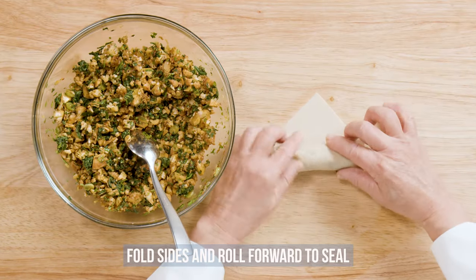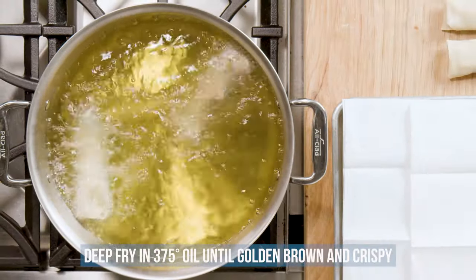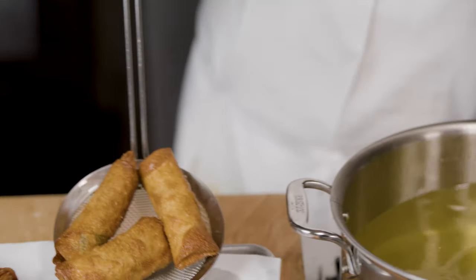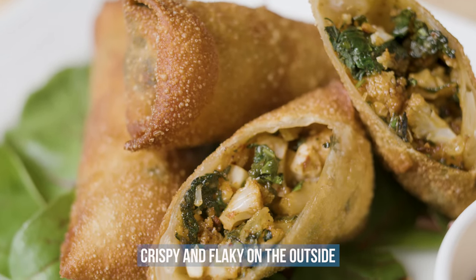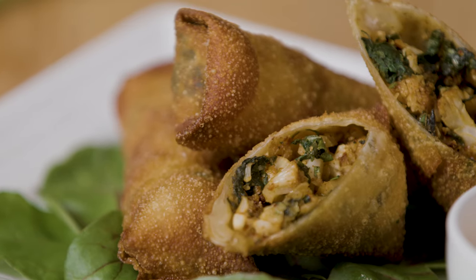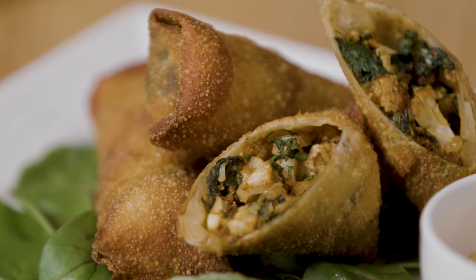Fold the sides towards the middle and roll forward to seal. Deep fry the egg rolls in oil heated to 375 degrees until golden brown and crispy. Remove them onto a paper towel lined baking sheet. Harissa mayonnaise is great with these egg rolls. Crispy and flaky on the outside with a savory aromatic filling on the inside, your guests will love these Mediterranean egg rolls as a fun and tasty shared appetizer. Enjoy!